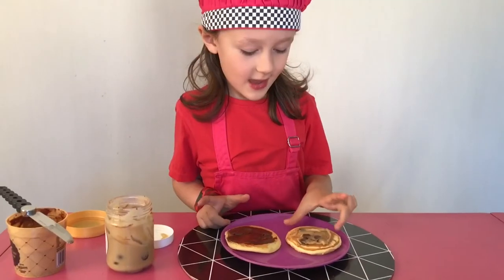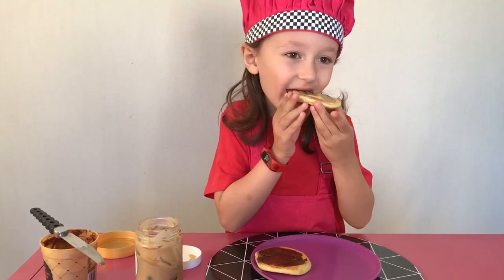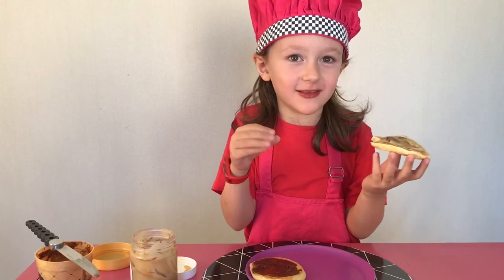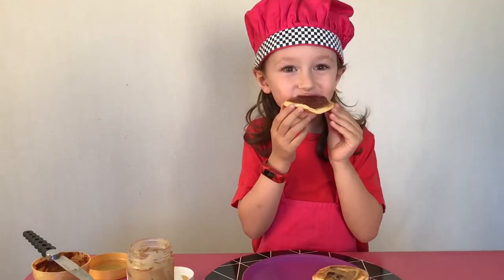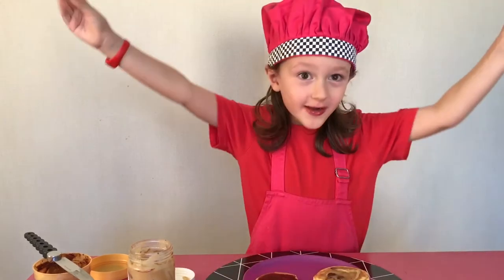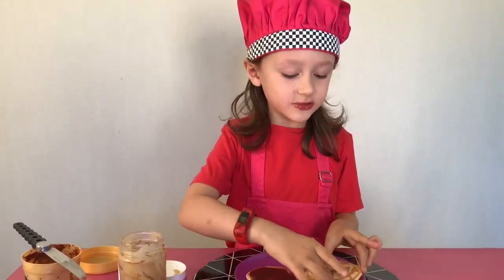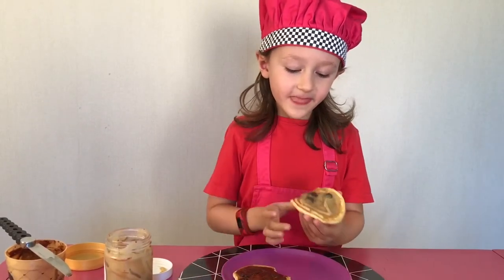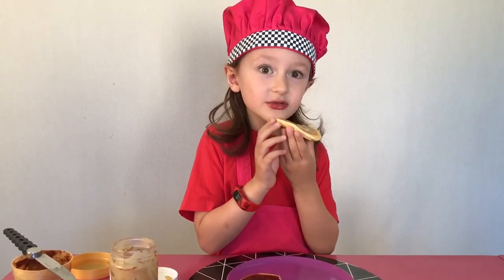Now it's time to taste this. Yum! Let's taste this one. Those two are so yummy — they're nice and fluffy and they're a yummy breakfast or morning tea treat.